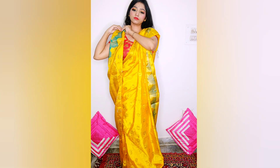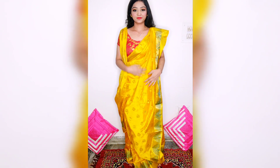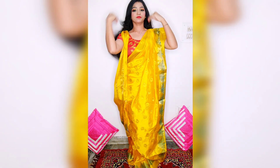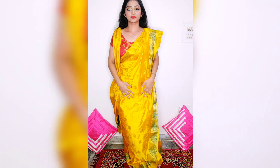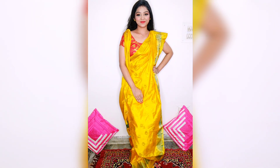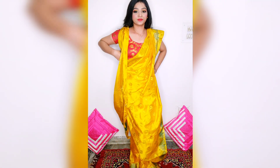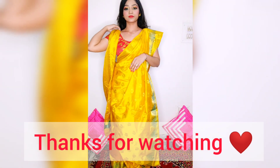Yes guys, this is the way how to drape a Bengali saree. I hope you liked this video and understood how a Bengali saree is draped. Please like my video if you enjoyed it, share it with your friends, and do subscribe to my channel. I'll meet you in my next video — bye bye, take care!